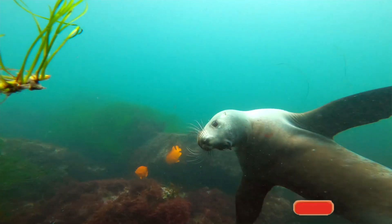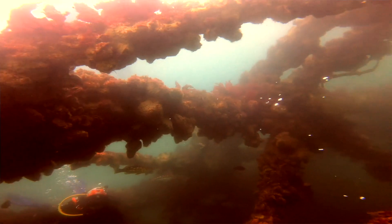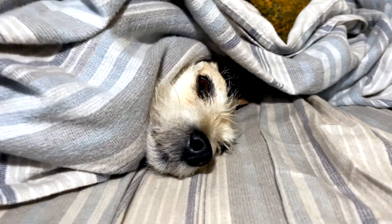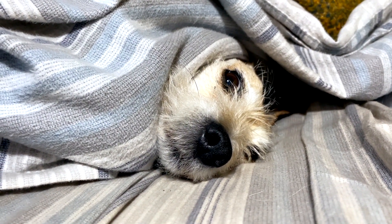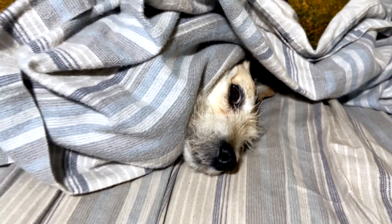In today's video we are covering two essential skills for diving in California, or really anywhere with waves or kelp. Welcome to our channel Azul Unlimited where we teach all things scuba diving. My name is Sarah and today we're going over two super simple skills that will save you a lot of headaches before hitting the beaches.